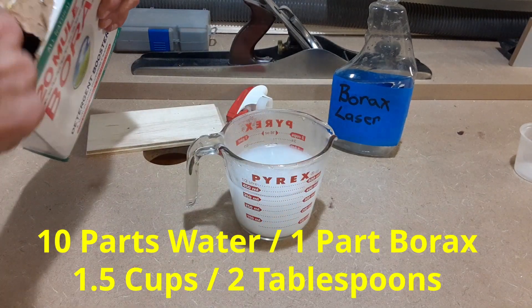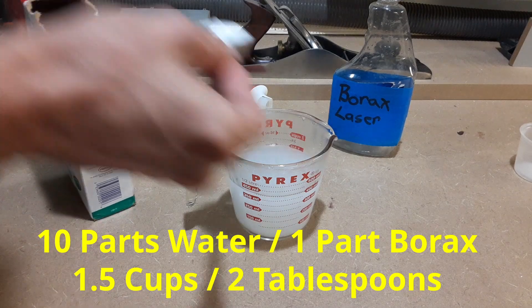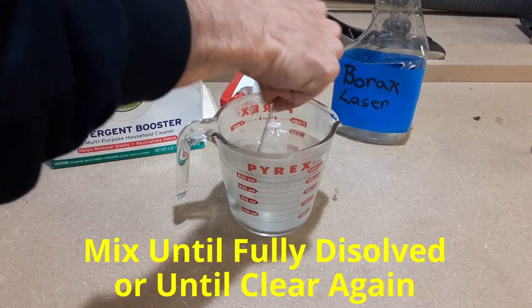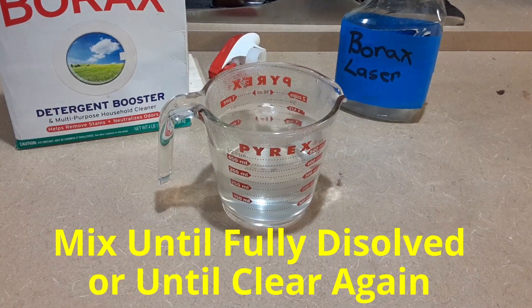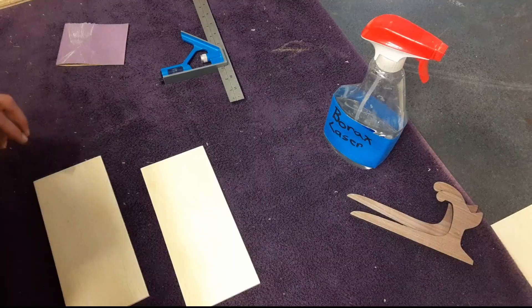First we need to make a water and borax solution. Borax can be difficult to find in local stores, but it is available on Amazon — I've placed a link in the description below. Make sure to use hot water so the borax fully dissolves.